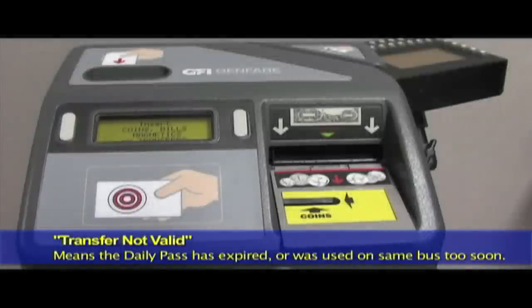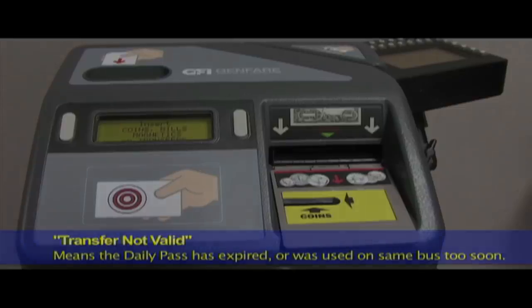"Transfer not valid" — this message means that your daily pass has either expired or was used on this bus more than once within the last 10 minutes. Or it could mean that it is a DART card that should be inserted rather than swiped.